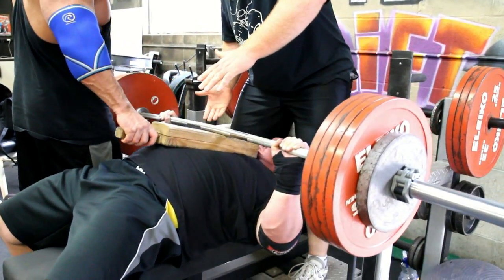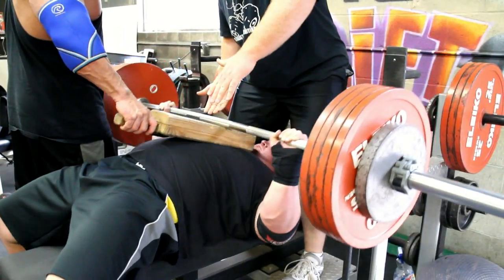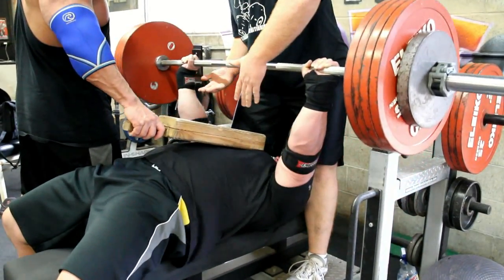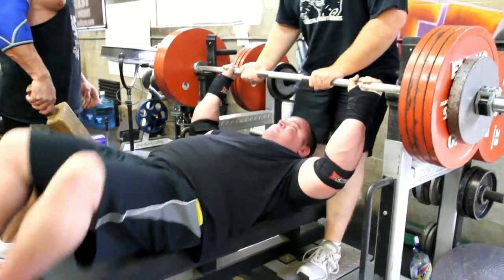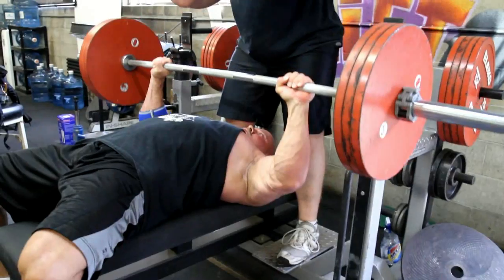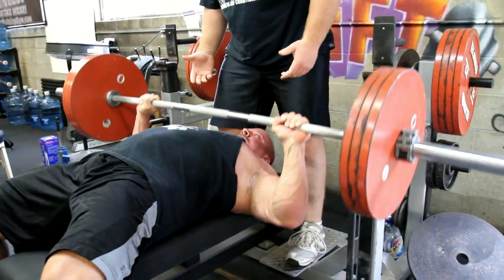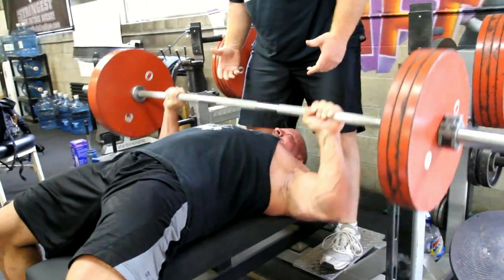This is around 550. I can't do the math — I'm not that smart, somebody else can figure it out. I've got those HowMuchYouBench.net multi-purpose wrist wraps on my elbows and my wrists. My elbow's been bugging me a little bit, so I've been wrapping it up tight during the bench.